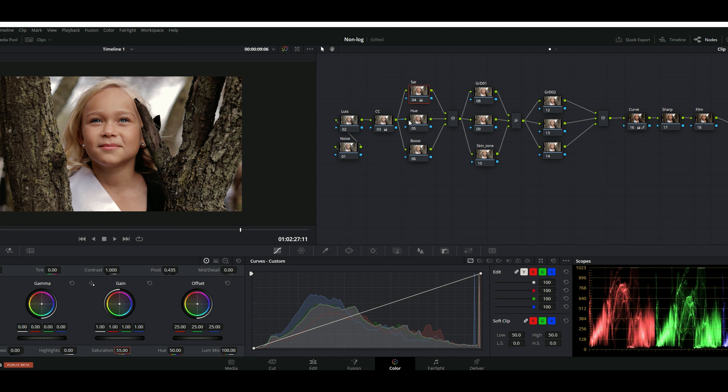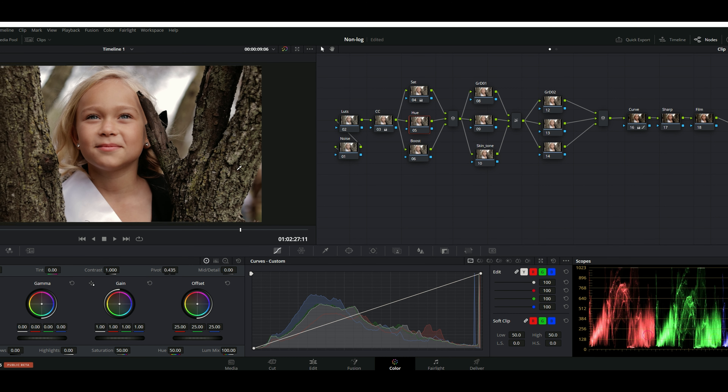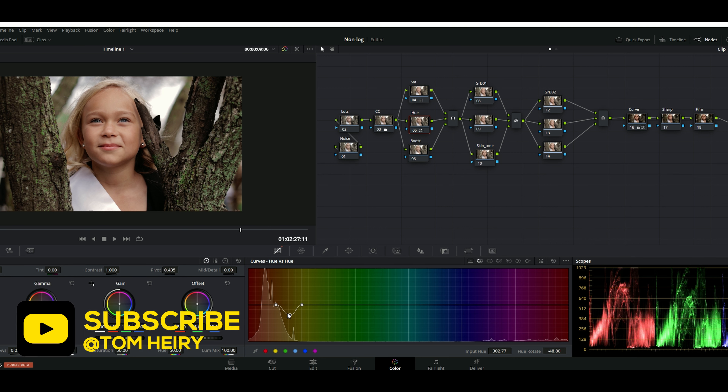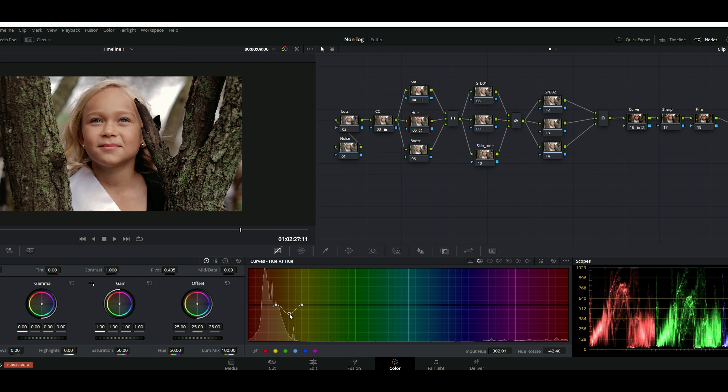The luma saturation can really help you when you have trees and everything around you, where you want to bring contrast to separate your subject from the background. If I see there's a little bit of green in the trees, I'm going to go to the luma saturation and try clicking somewhere there — bring it down, bring it up — it just depends on the kind of look you have in mind.